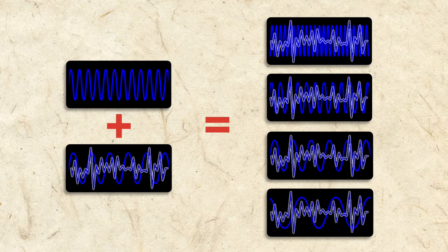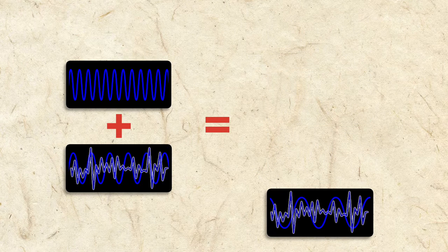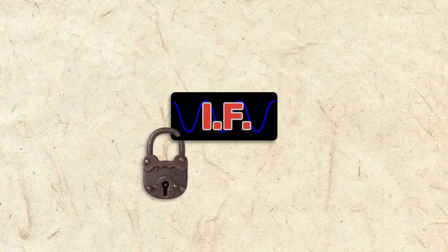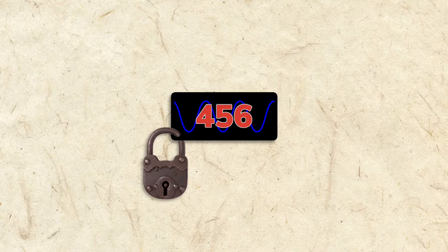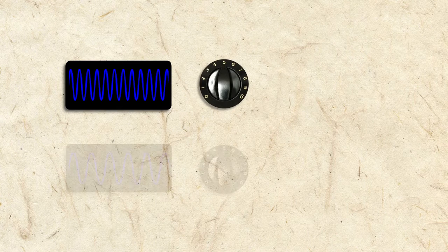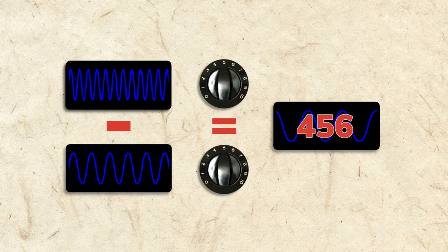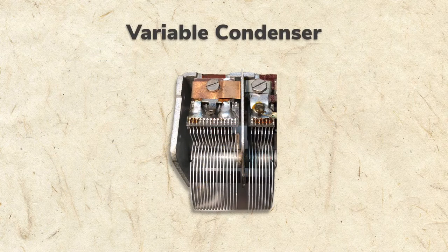Vacuum tubes are more efficient at lower frequencies, so a superhet radio filters out the three higher frequency waves and amplifies only the lowest frequency, which is called the intermediate frequency, or IF for short. To improve things further, a superhet ensures that the IF stays locked at the same frequency — in our radio, it's locked at 456 kilohertz. To keep the IF locked, the oscillator frequency must be tuned at the same rate as the radio station frequency, so that the difference always equals 456 kilohertz. This is the job of the variable condenser, which we'll discuss in more detail in the next segment.